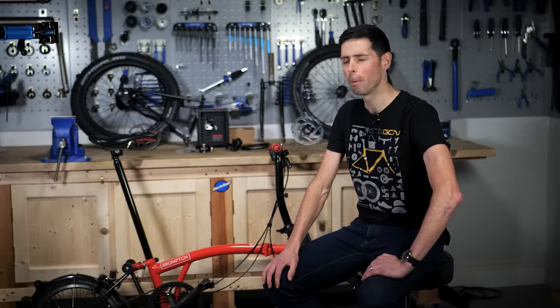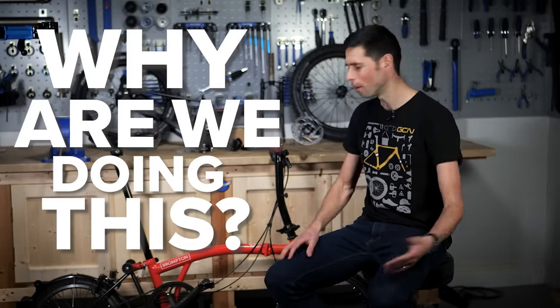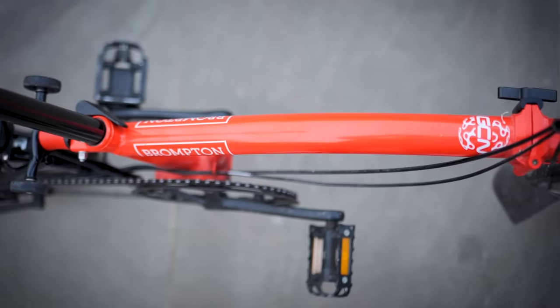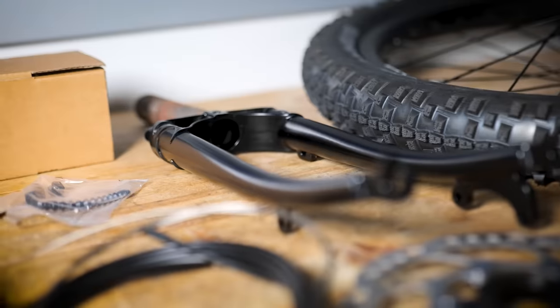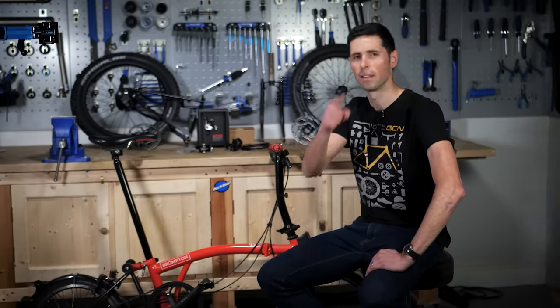First, let me answer an important question: why are we doing this? Because why the hell not? Bikes are meant to be fun, this is a fun bike, so let's make it more fun. Behind me is an upgrade kit for the Brompton — big wheels, big tires, disc brakes, new forks, new rear triangle, new gears. I think you can see where this is going. Let's get building.